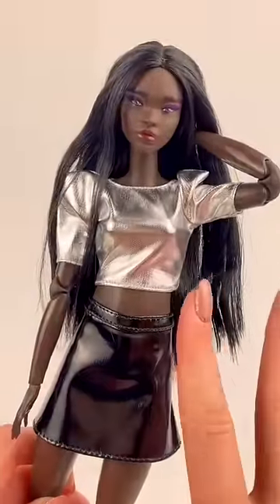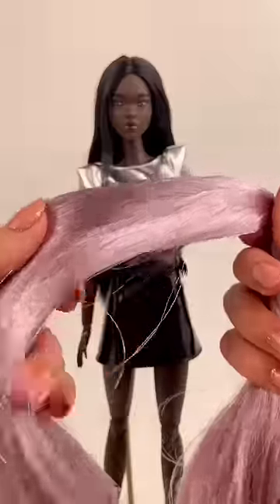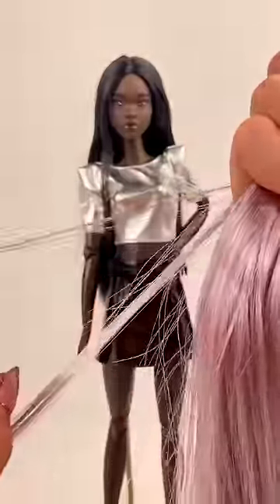This doll just came in the mail and I love her, but I have a fun little makeover idea for her. I have this gorgeous metallic purple hair and I'm going to take two small sections from it.